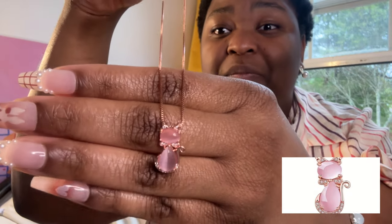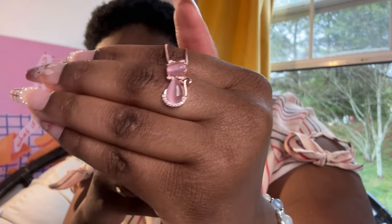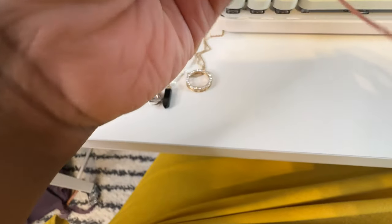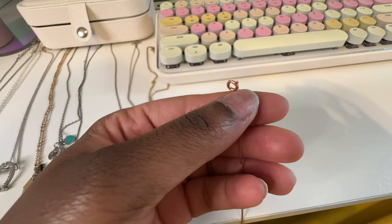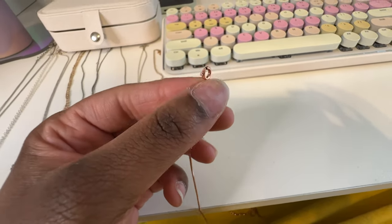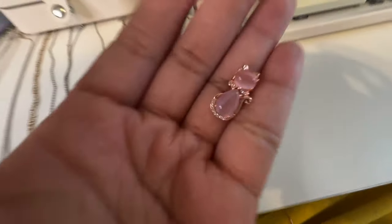Now the necklaces - I have this one, it's just a cat. I thought it was really cute, I was like I don't think I've seen something like this before. The cat necklace has a round clasp instead of a regular clasp like the other ones. I don't like ones like this, so if you want to get one of the necklaces but you don't like this type of clasp, don't get the cat necklace one.